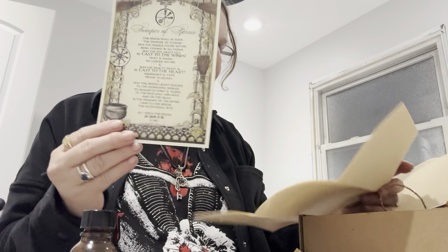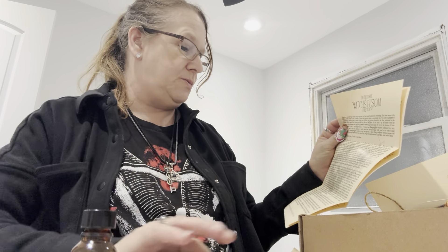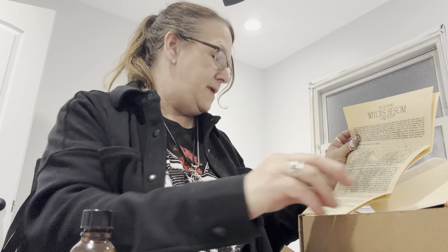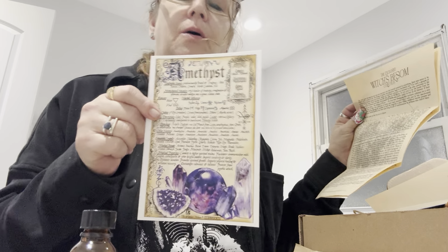Here it is — Sweeper of Storms. Also by A.E. Alden. Then we got the Besom Book of Shadows Artwork, also by A.E. Alden. And then, of course, the amethyst card, also by A.E. Alden.